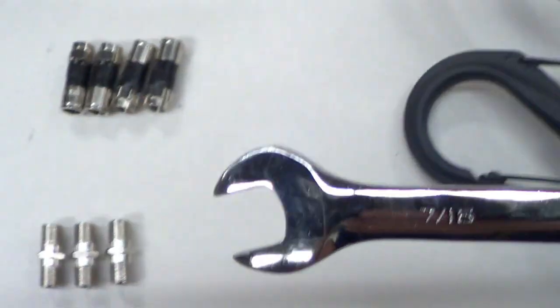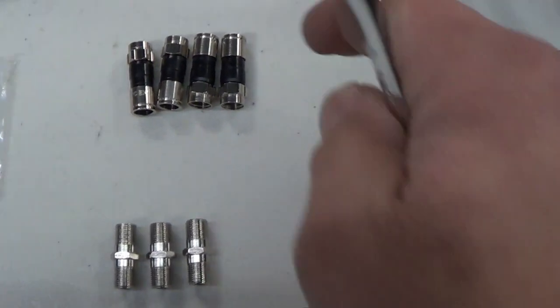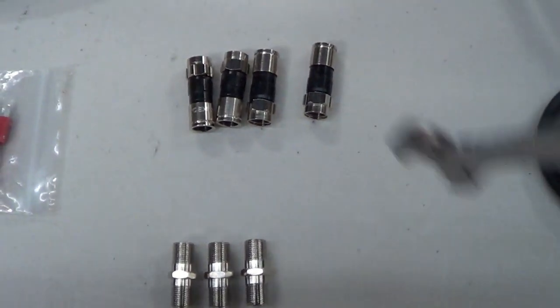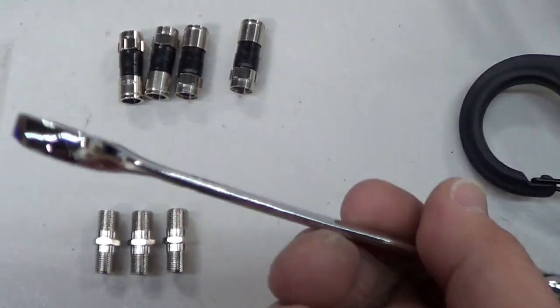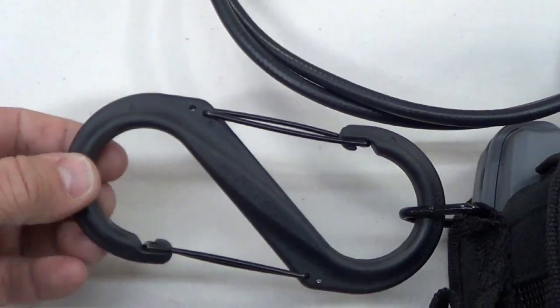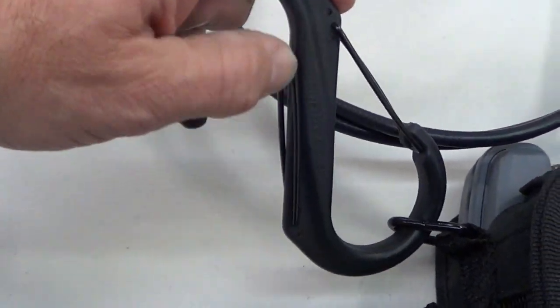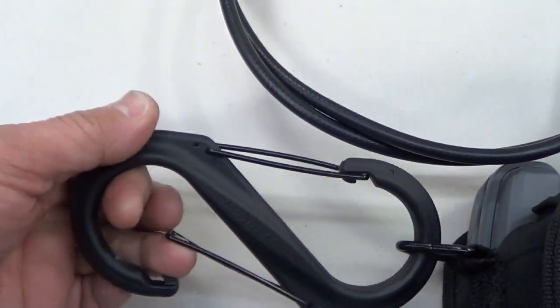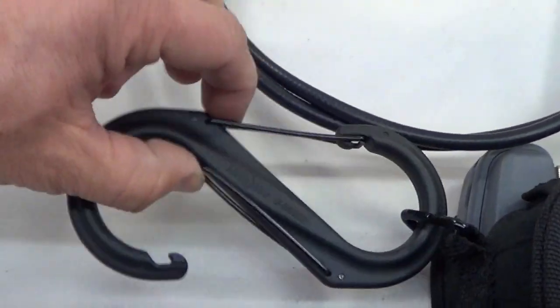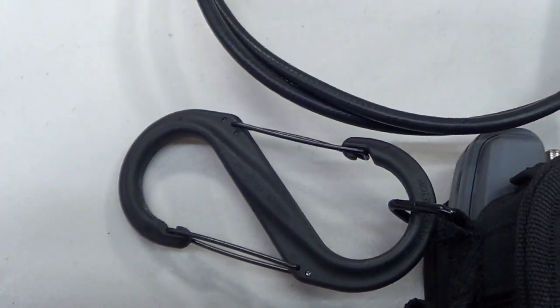You'll need the 7/16-inch wrench to tighten connectors on your meter at a tap in case the cable comes loose and the customer loses service. With a quick connector, you can pop it back in and tighten it back up. When you're up on a pole, you want to clip the meter to the strand so it's hanging — it's one less thing in your hand — and you can do your job a lot more simply with these basic tools.